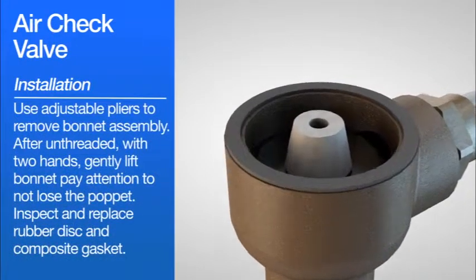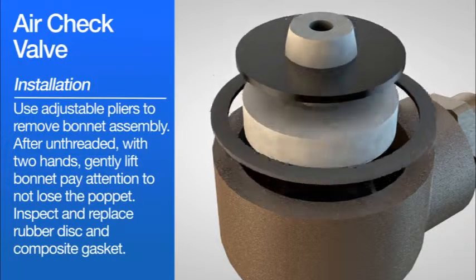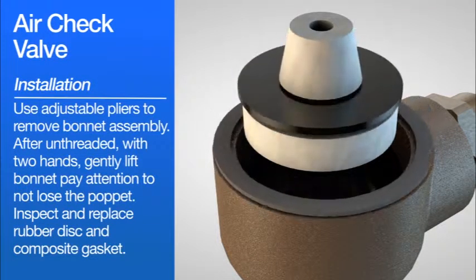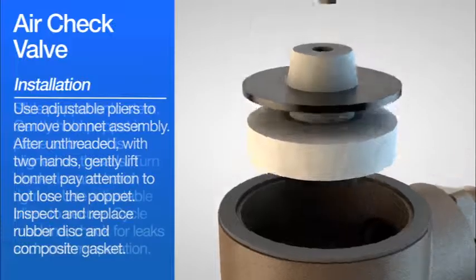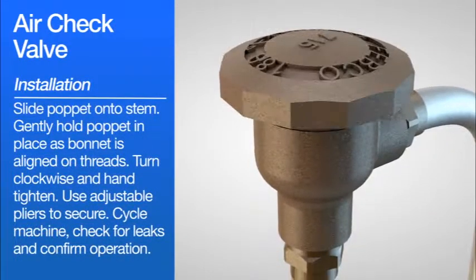Use adjustable pliers to remove the bonnet assembly. After unthreading, with two hands gently lift the bonnet and pay attention to not lose the poppet. Inspect and replace the rubber disc and composite gasket. Slide the poppet onto the stem. Gently hold the poppet in place as the bonnet is aligned on threads. Turn clockwise and hand tighten. Use adjustable pliers to secure.